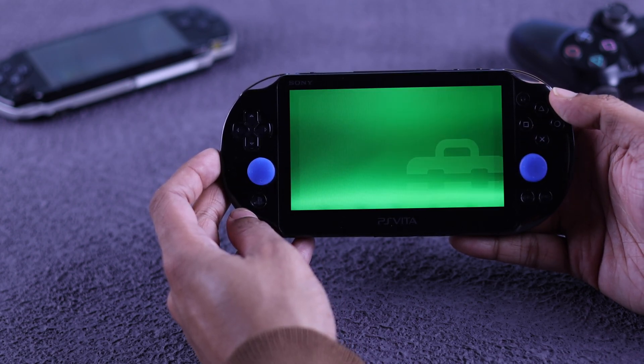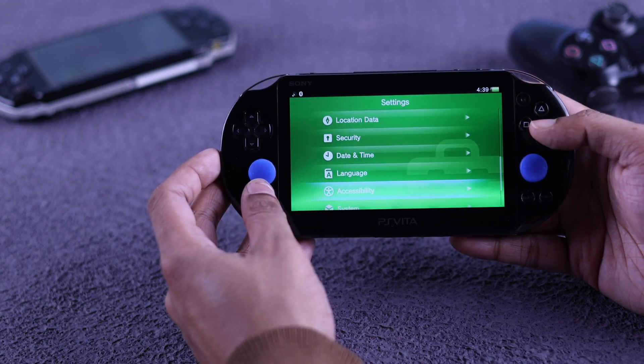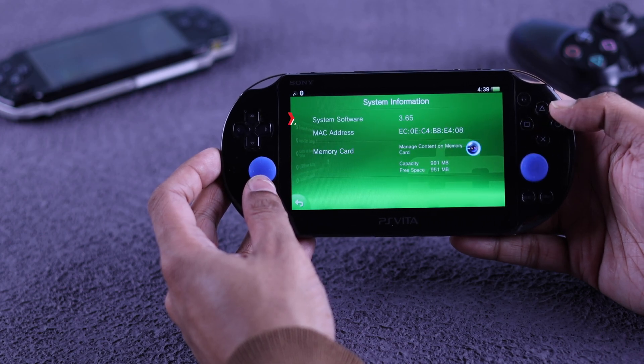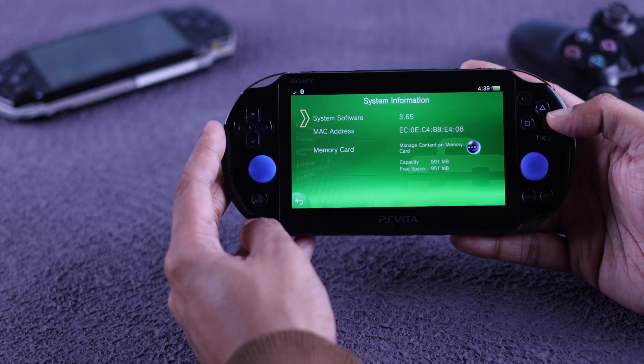Press start, and first we can go down to System, then System Information. Here you can see your current software version, which in our case is not the latest one.